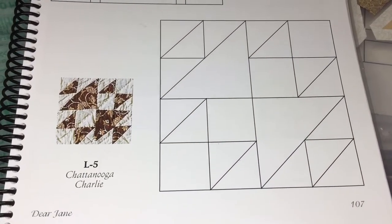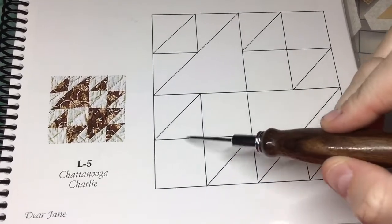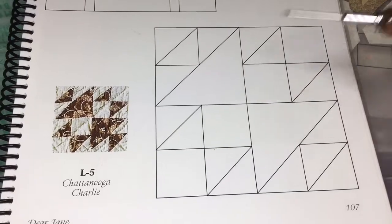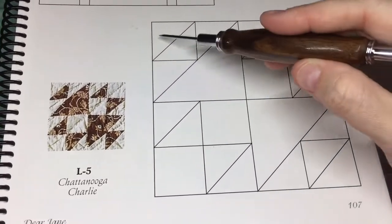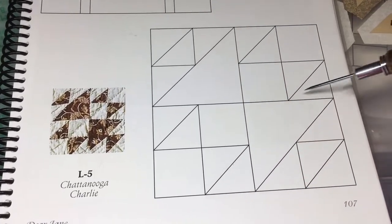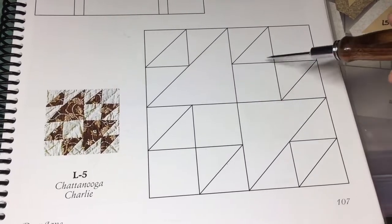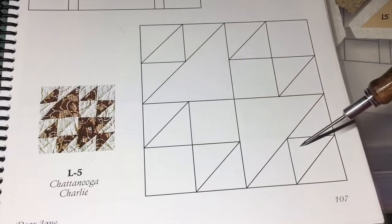Now we're going to assemble the L5 block. L5 has all these little half square triangles, squares, and one nice big triangle. If you look at this from the standpoint of a 4-patch, you've got a square here and a square here, and the same exact thing here and here, just flipped. This is the same square as this, except this is just a mirror image.